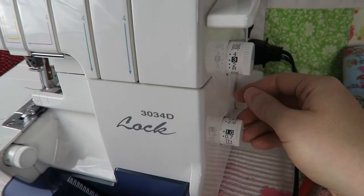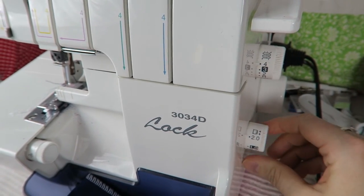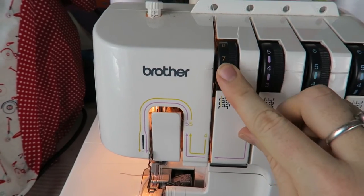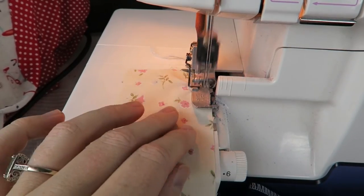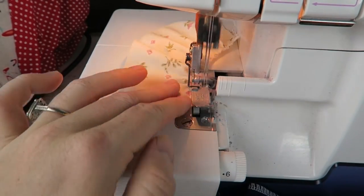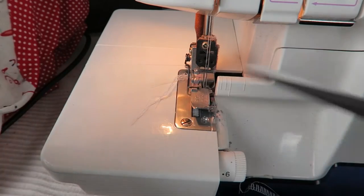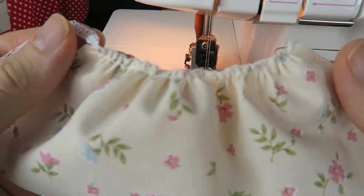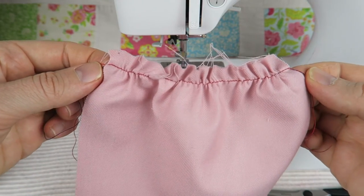On the overlock machine, I'm just adjusting my tension here to the highest number that I can, and I'm also adjusting the needle tension. Then I'm just sewing and the fabric gathers by itself. You can play around with the tension and the settings a little bit to find the setting you need in order to gather your fabric.